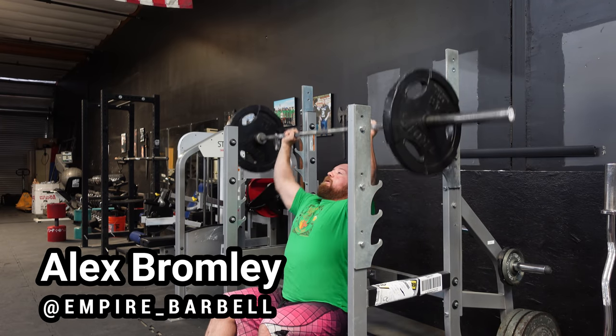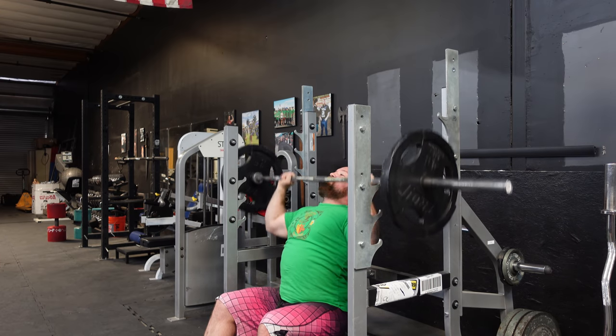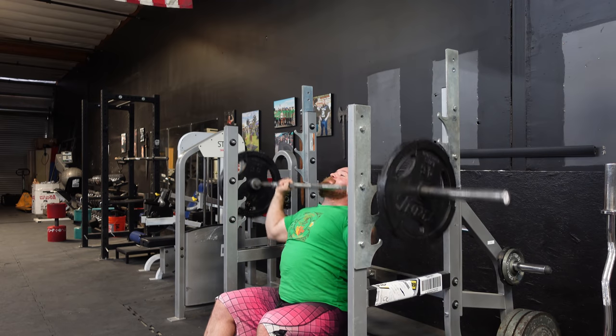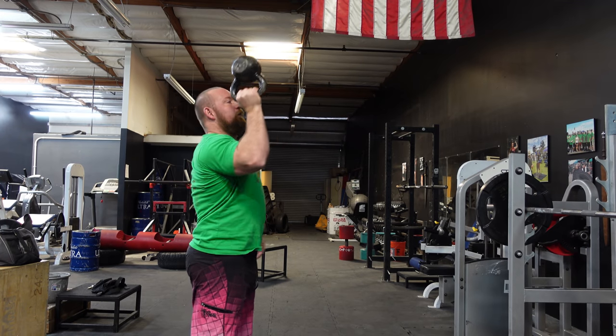What's going on guys, it's Bromley at Empire Barbell. I'm taking you through an upper body workout — this is kind of a feeder workout I threw in. It's not very heavy, not super high volume. I do a couple sets of a lot of different exercises and it's a way that I kind of keep myself well-rounded.